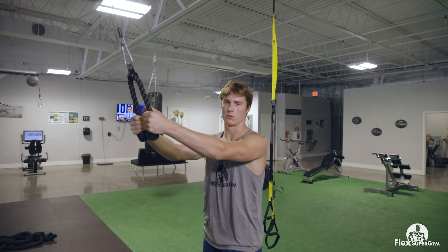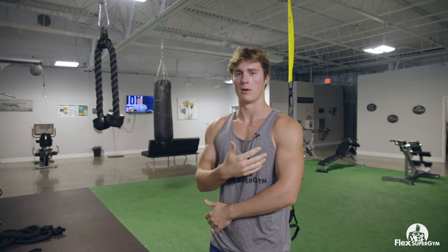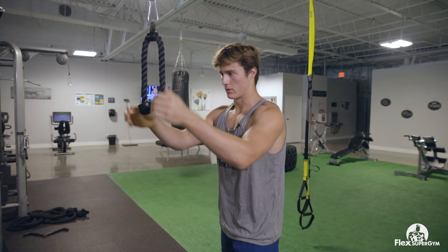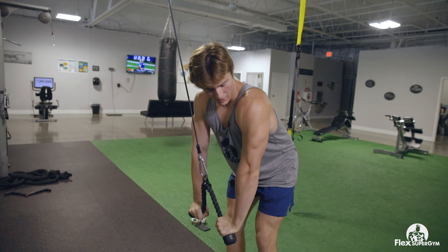Next exercise we're going to alternate and go to triceps. I personally like alternating bicep and tricep on arm day because I feel like I can get a more complete workout and one body part's not resting the entire time. For these tricep pushdowns we're going to use the rope because I feel like I can get an extra twist at the bottom and squeeze it better than with a regular straight bar.